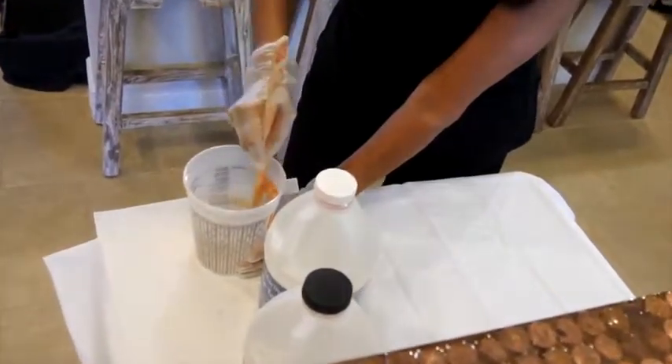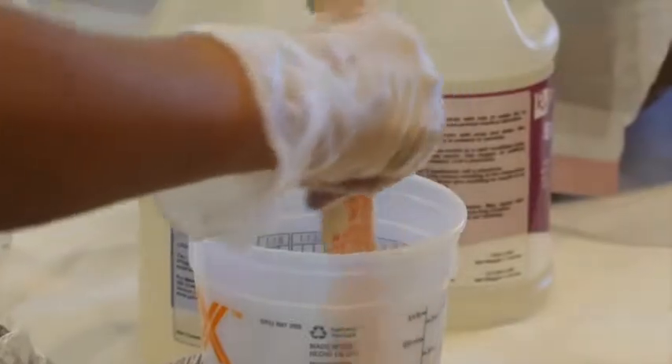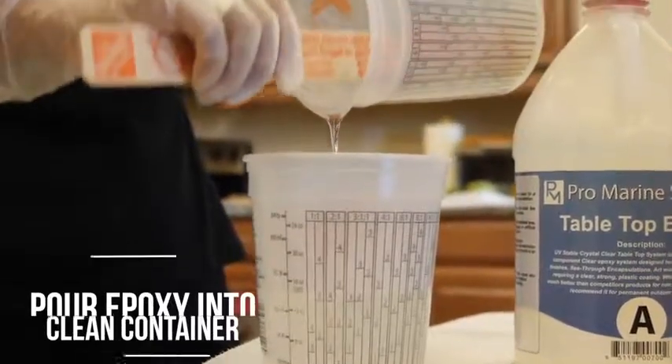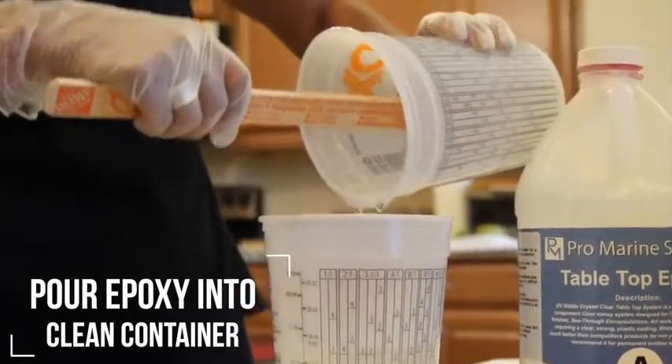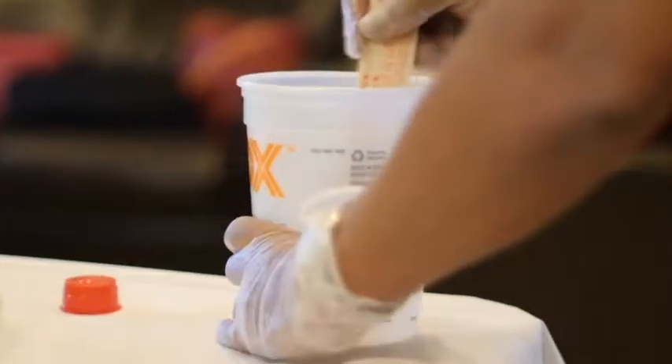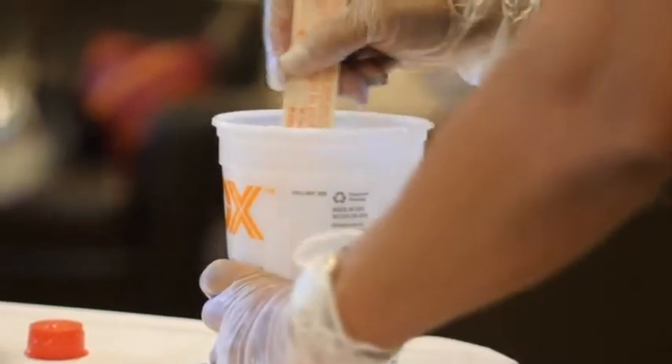Mix thoroughly with a paint stick, being sure to scrape the sides and bottom of the container as you go. Pour the epoxy and hardener from your mixing tub into a clean container, scraping all the mixture out from the sides and bottom of the cup. Using a new mixing stick, mix for an additional three minutes. This will ensure the epoxy has been thoroughly mixed.